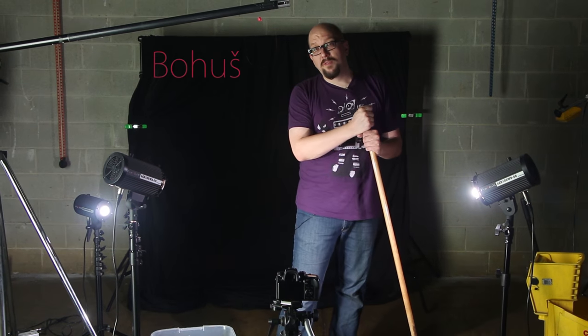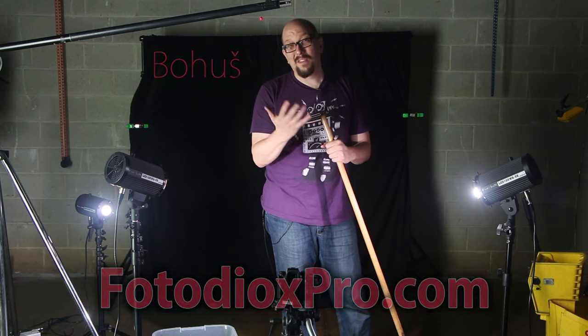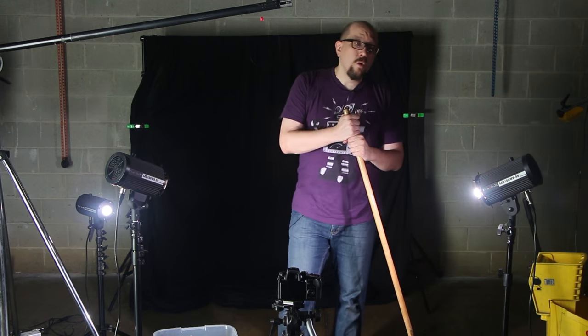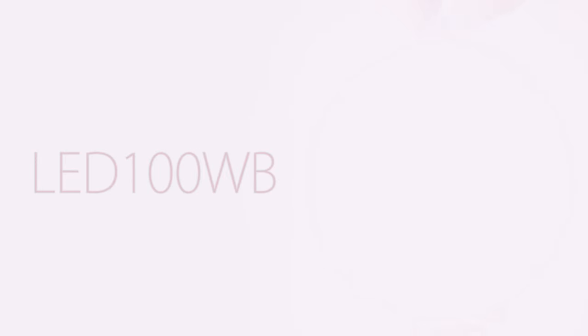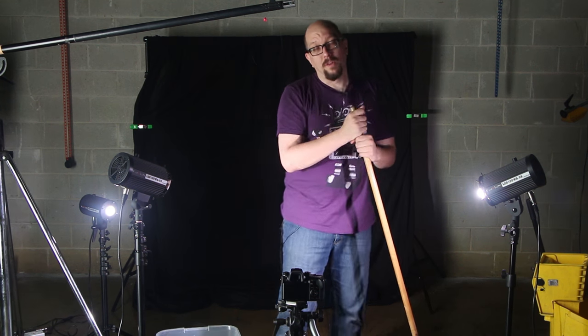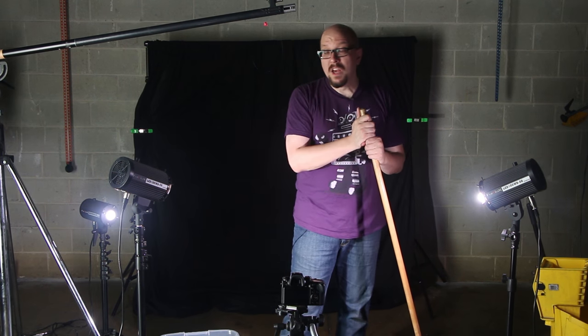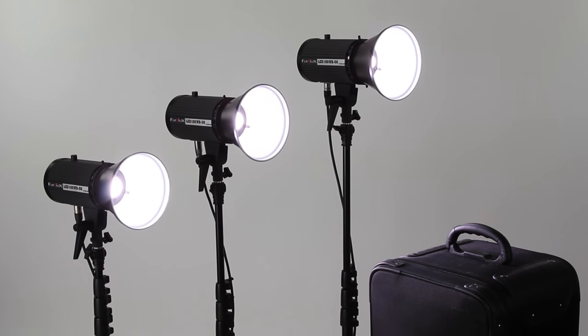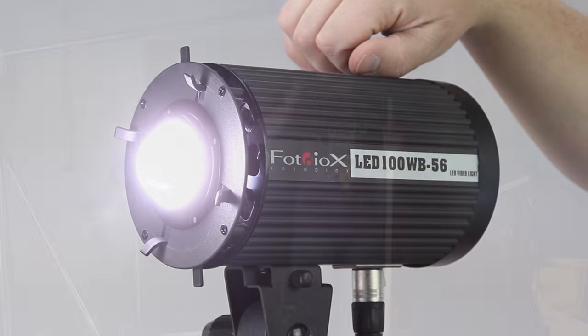Hey everybody, Bohus here speaking for FotodioxPro.com, and I'm cleaning up after our rather messy slow motion shoot where we were testing the LED100WBs that we've just introduced. If you've shot slow motion with your video camera, you've probably noticed that lights have a tendency to flicker. The LED100WBs are designed to be a super versatile light, whether you're shooting regular video or slow motion.